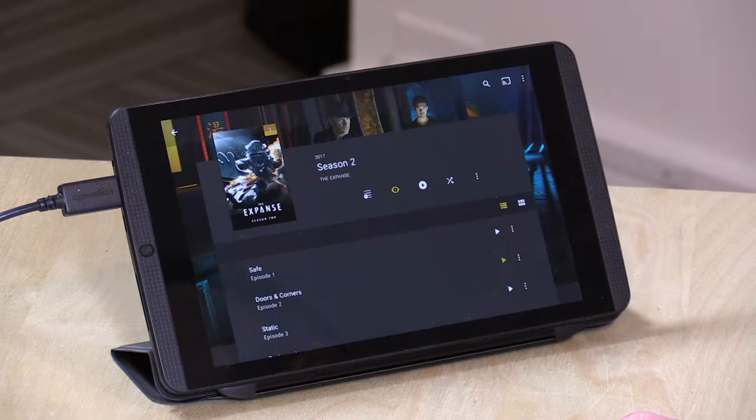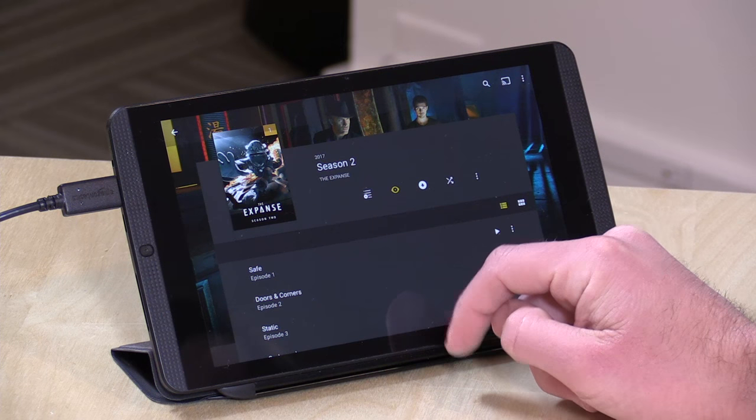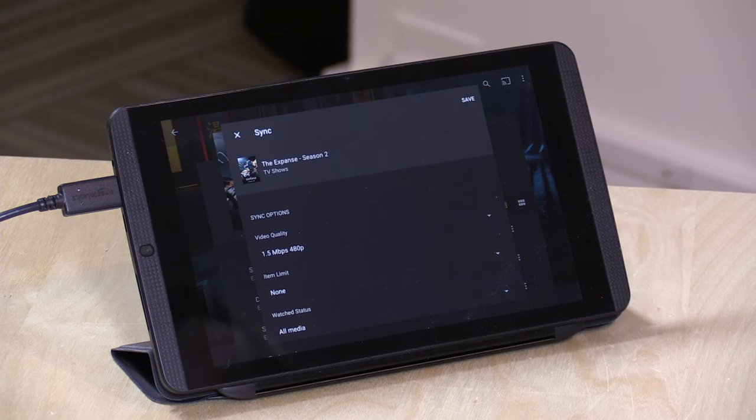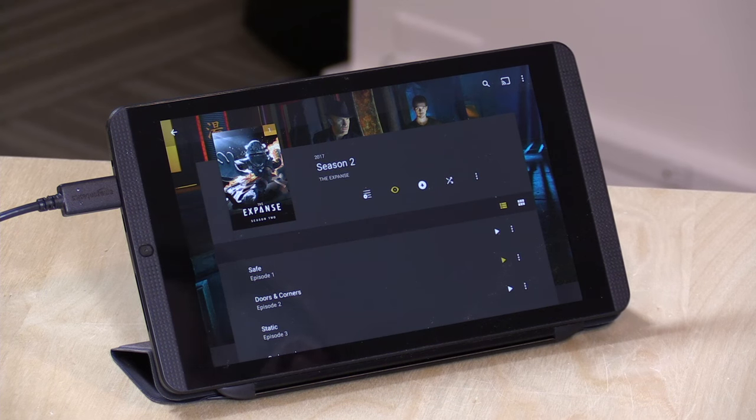Hey everybody, it's Lon Seidman. I've got Plex running here on my Android tablet because we're doing another sponsored video from Plex where we take a deep dive into one of their features. Today we're going to be taking a look at Mobile Sync, which allows you to click the download button and download media from your Plex server onto your phone or tablet so you can take that stuff with you on the road.